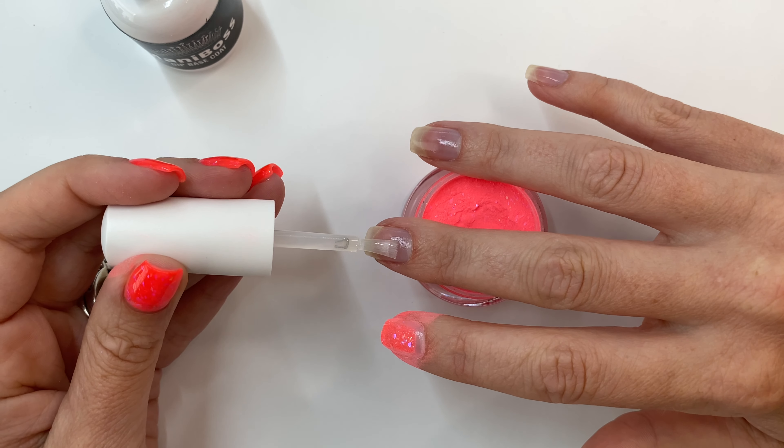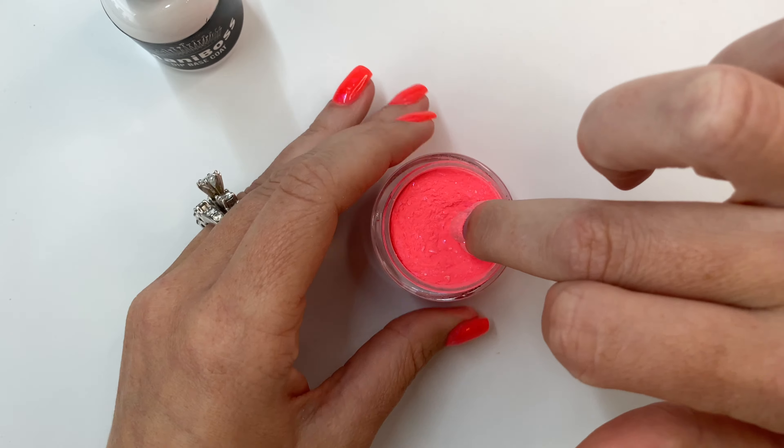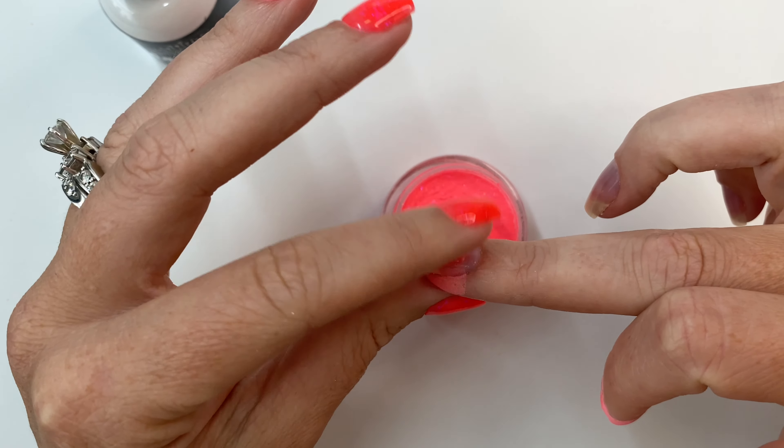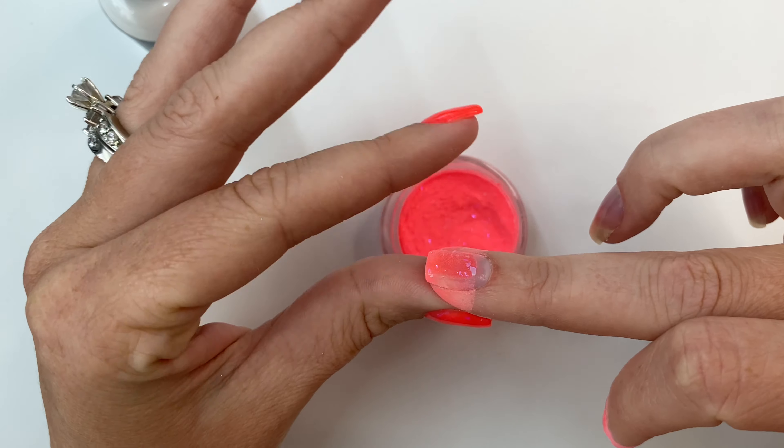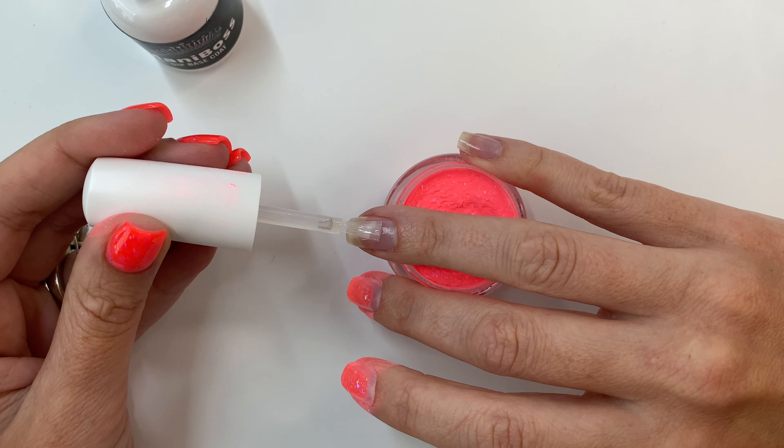Instead of dusting off each nail individually, I like to move on to the next nail, let the product sit and absorb into that dip base, and just keep going until I am done with my whole hand before dusting off.